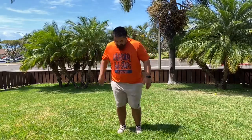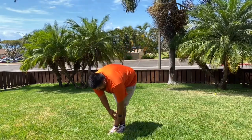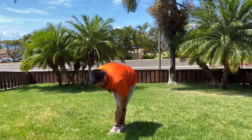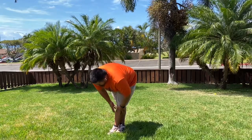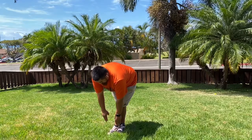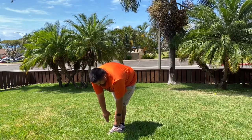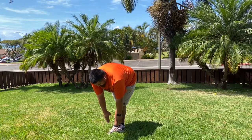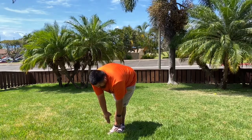Now we're going to switch. We're going to reach down. It's extremely important when we stretch out our hamstrings — we definitely don't want any pulls to happen. For a 10 count: 1, 2, 3, 4, 5, 6, 7, 8, 9, 10.